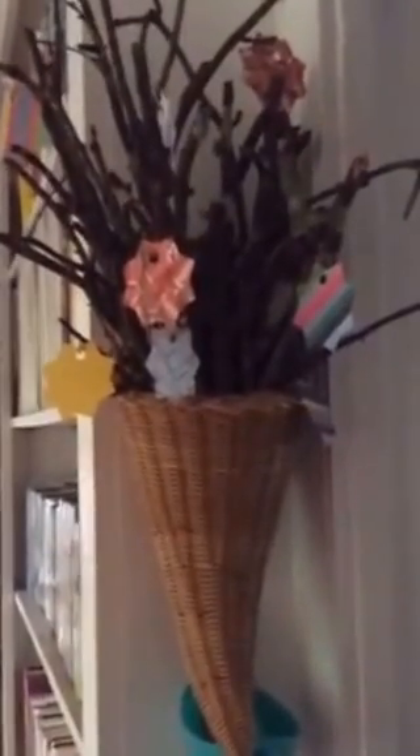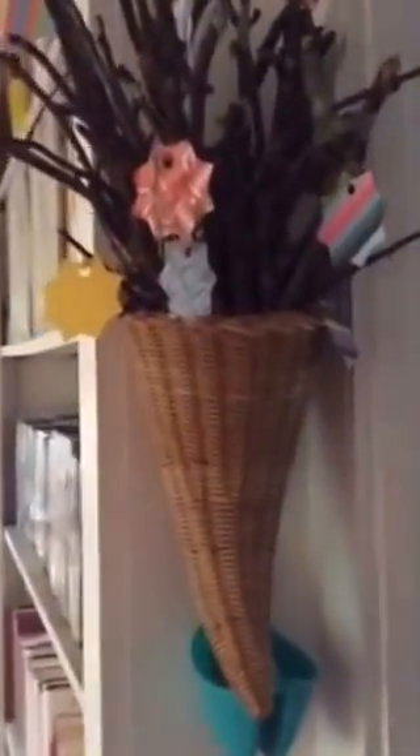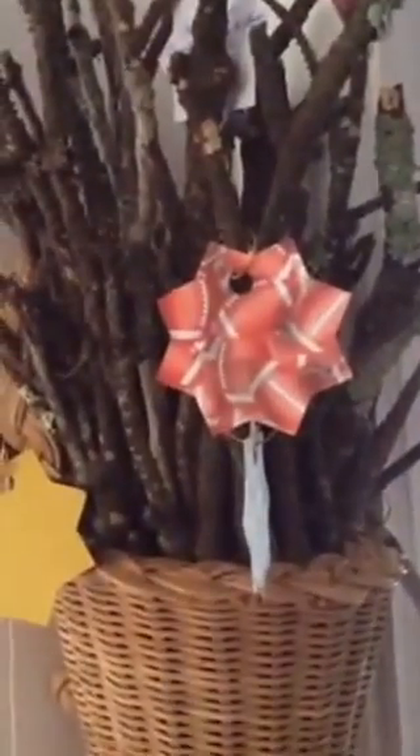What I did was get two cornucopias for a dollar a piece at my local thrift store. I filled them with sticks and twigs from my yard after they'd been cleaned and checked to make sure there were no spiders, and then I took small pieces of scrap paper that I punched out and attached with coral twisty wire, and on the back of each one,